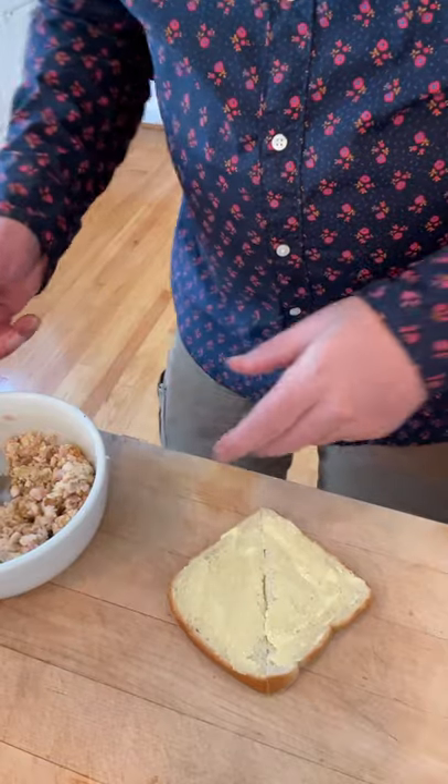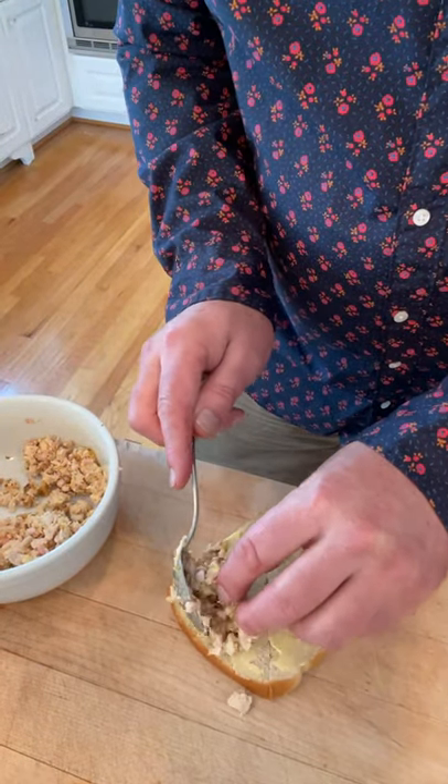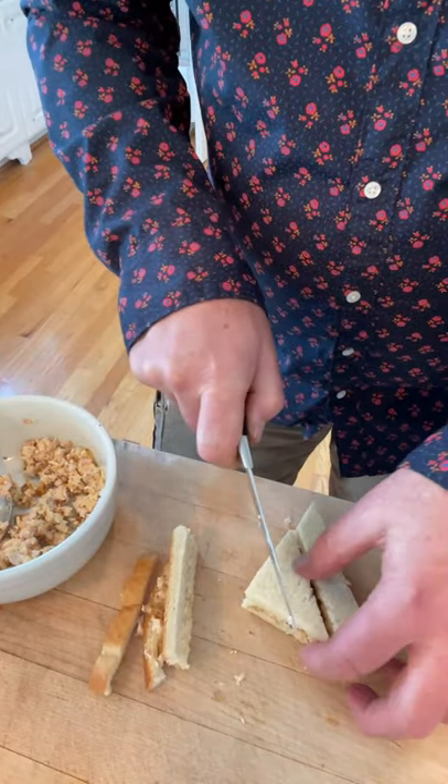And then we stir all this together. Then we take our mixture and put it on lightly buttered bread. Oh, but it doesn't end there, because we are to remove the crusts and cut into fingers — not our own, hopefully.